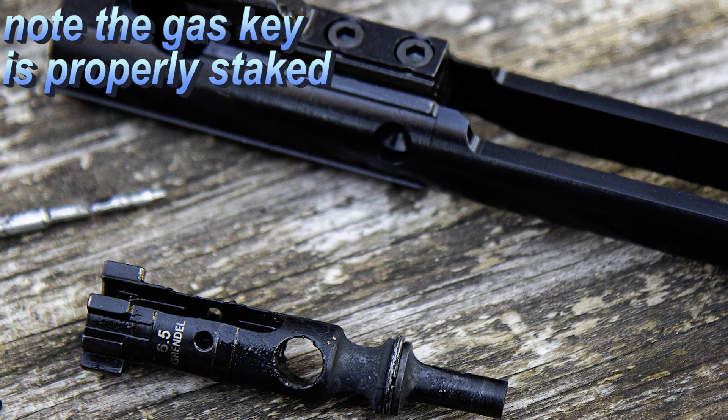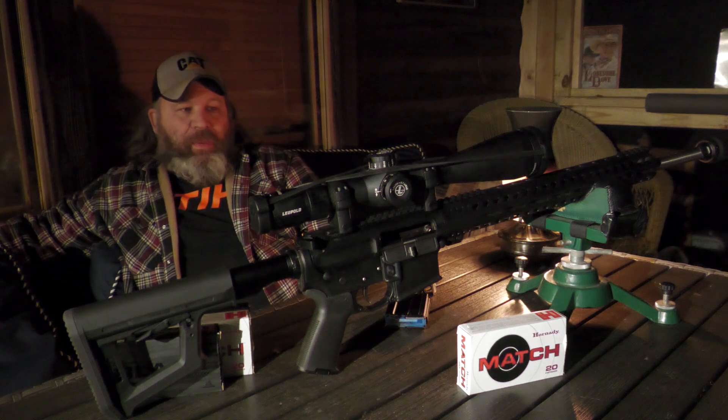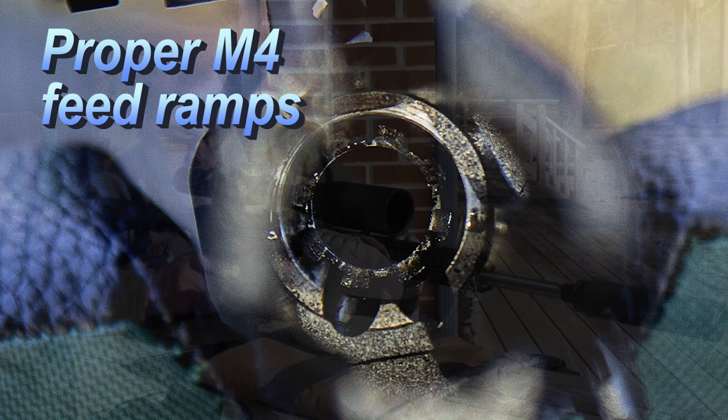The bolt, carrier, and magazine are actually 6.5 Grendel — it's even printed right on it. So we've got a 6.5 Grendel setup running this .22 ARC. Out of some 360 rounds, we didn't have any malfunctions or misfeeds.